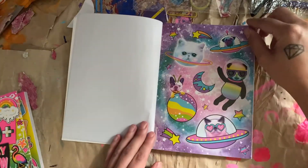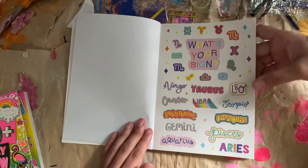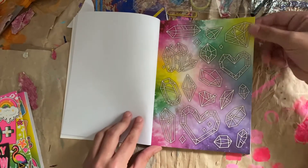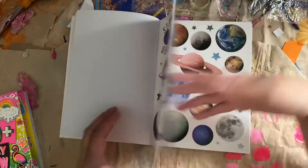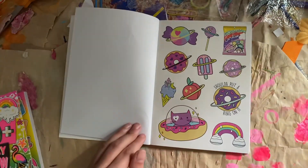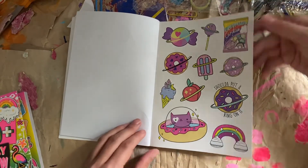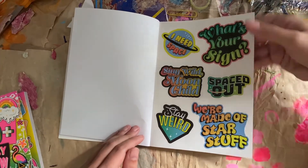Some cosmic letter stickers. And then we saw this page already — looks familiar. Some zodiac signs — I am a Leo. Some crystals. Some alien space stickers. Planets — very, very cool. Some cosmic food. Cosmic candies. What's your sign? Spaced out. Cool words.